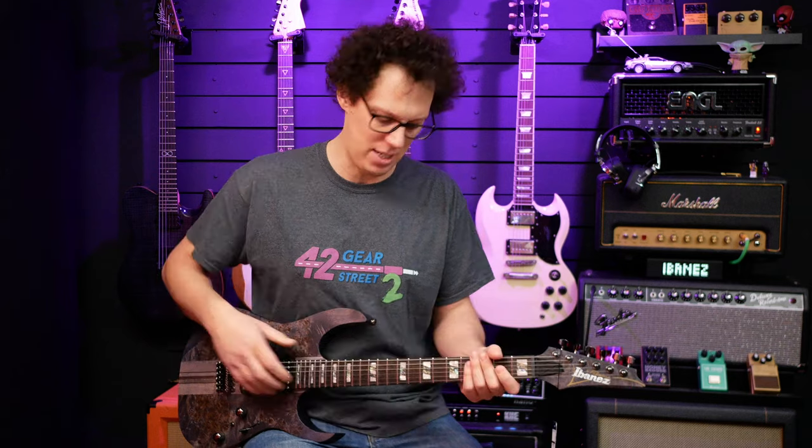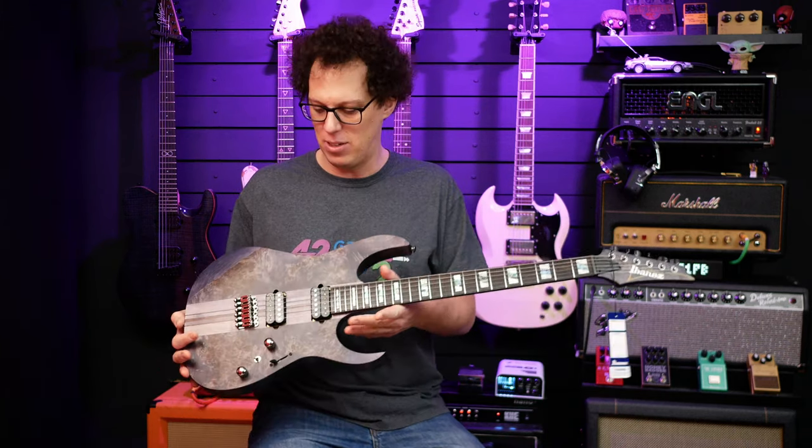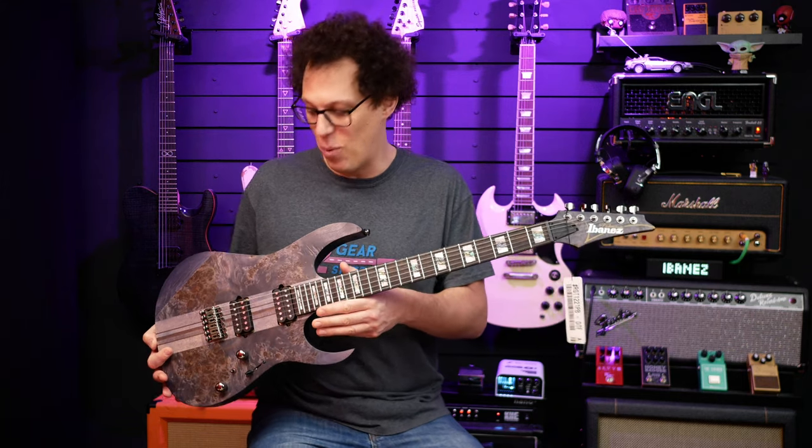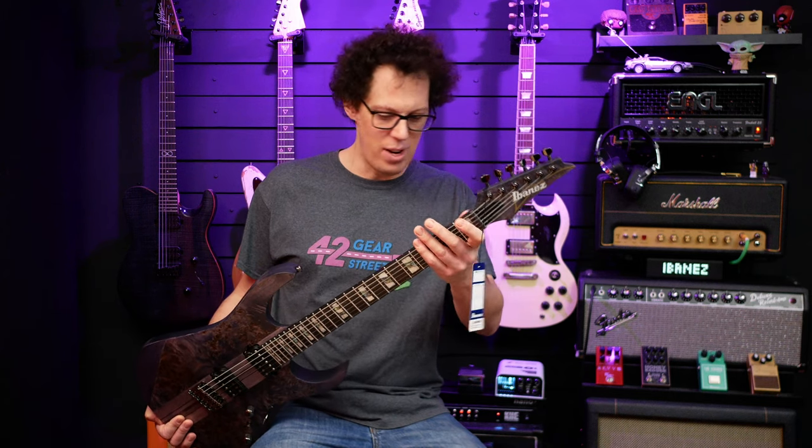Just holding it, first impressions: it's a very soft, smooth feeling guitar. It's not sticky — it's very satinized. The whole body feels very satinized, that's why it's flat. You're not getting a shiny gloss finish, which is a lot to do with the way it looks but also with the way it feels. I really like it. There'd be no problem shredding on it if one were to feel like a little bit of a shred.